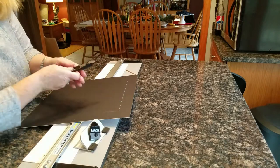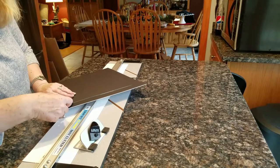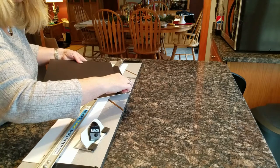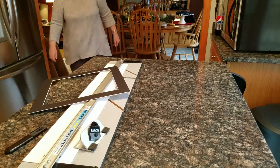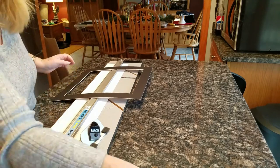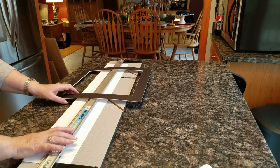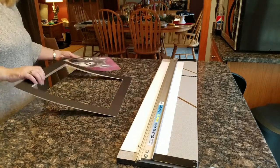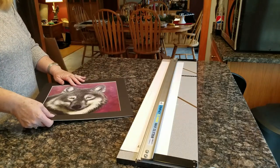Sometimes the corners might still be attached a little bit. I take my straight blade and just ease the blade into the corner and it will release. So I have my mat cut now. I'm putting my blade away so I don't get cut — they're very sharp. And my print fits perfectly.